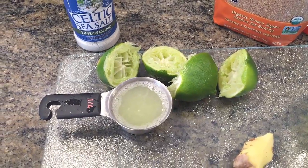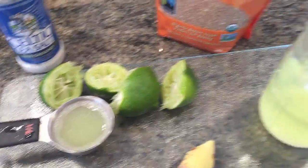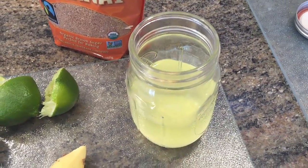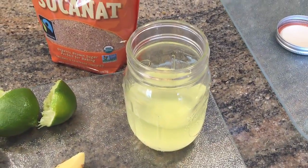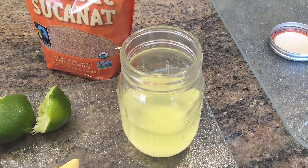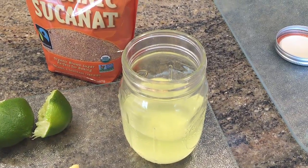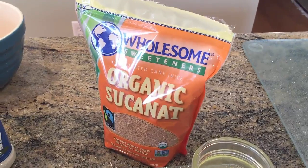The next ingredient is about a quarter cup of fresh squeezed lime juice — you could also use fresh squeezed lemon juice. The next ingredient is about a quarter cup of whey. The whey that needs to be used is liquid whey, not the powder. Liquid whey is basically the liquid that accumulates at the top of yogurt.